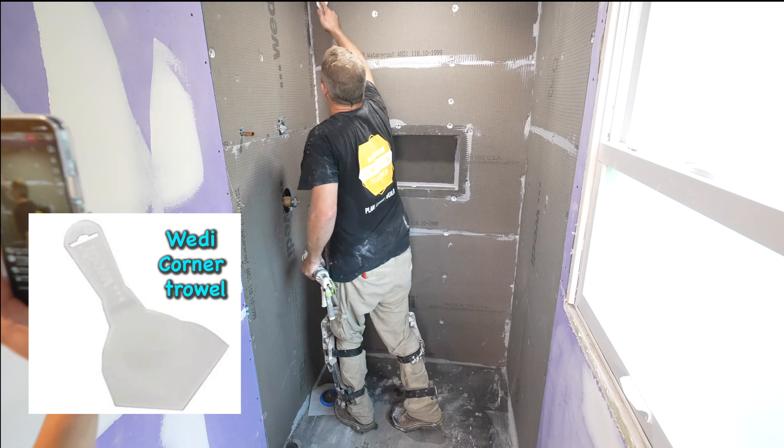We're going to put the sub liner down. Like any installation of tile, you want to wipe down this subfloor with a damp rag — this keeps that thinset from wicking out immediately. Make sure you have a clean subfloor. You don't want that thinset to immediately get zapped of moisture.